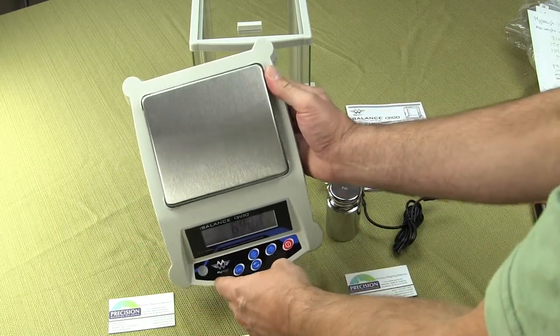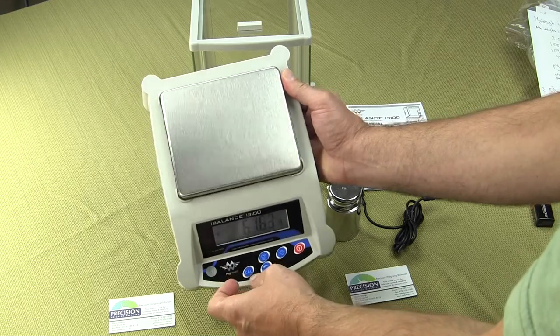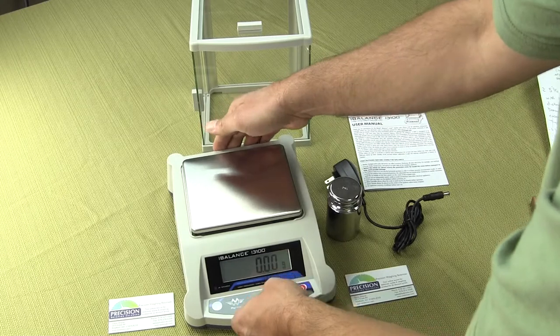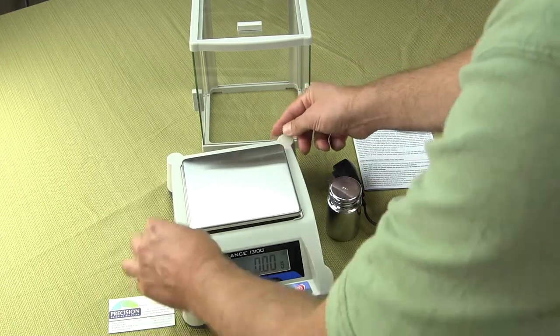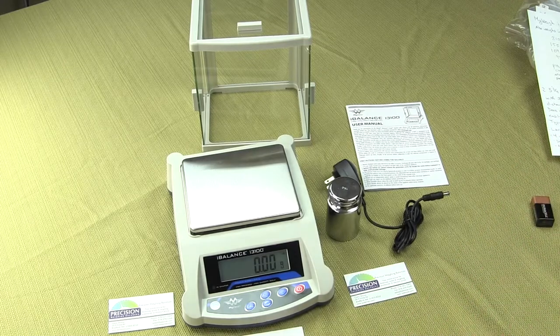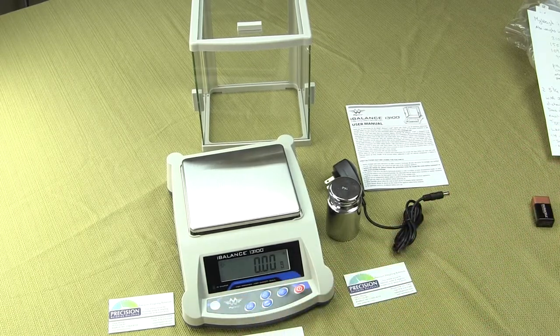On the front of the balance we have a spirit bubble indicator. The spirit bubble is used to level the balance itself. When you want to calibrate or use the balance, you always want to make sure that the balance is level and the feet are all touching the surface, with the bubble right in the center.